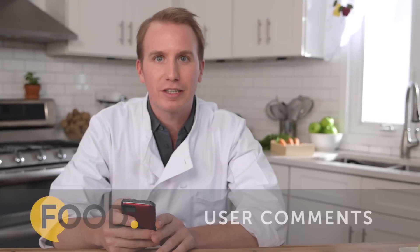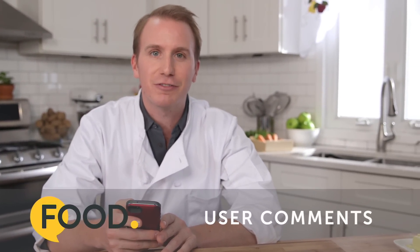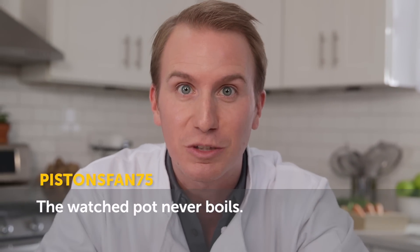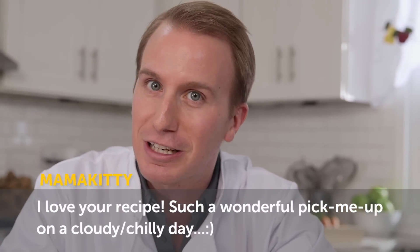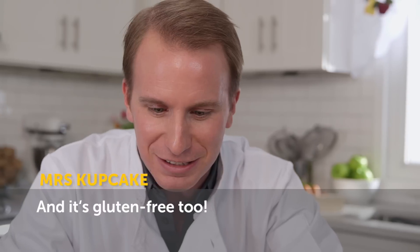All these recipes come from food.com, where users are encouraged to leave comments. Let's see if we can find a few good ones. The watched pot never boils — we disproved that theory. "I love your recipe. Such a wonderful pick-me-up on a cloudy, chilly day. There's nothing like warm drinks on a cold day. And it's gluten-free, too." That's Mrs. Cupcake. That's a great tip for you health nuts out there.